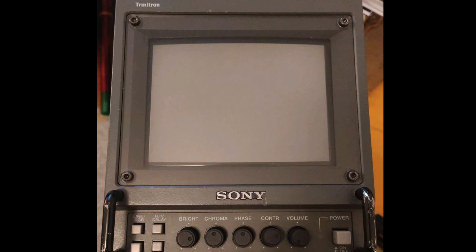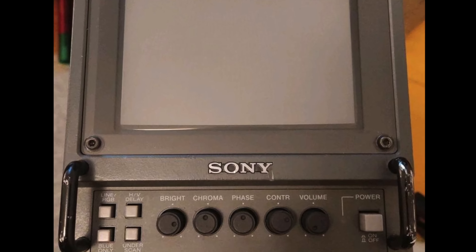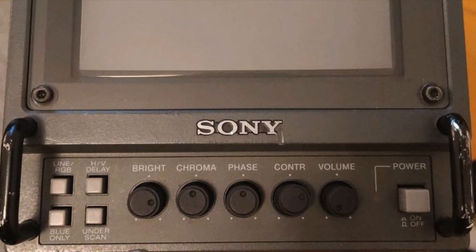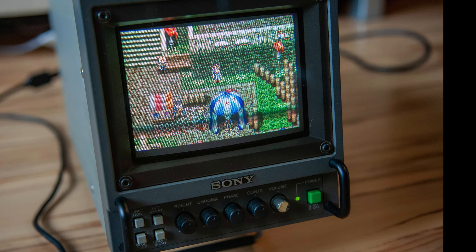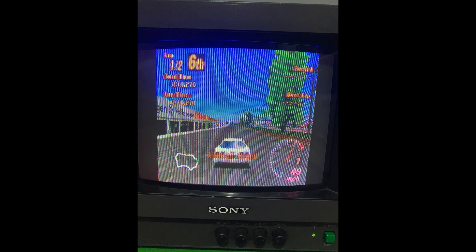There is also the 6041QM, which is worth mentioning because, like the other three, there are versions of this monitor that also feature the green power button. The 9041 and the 9040ME all have green power button versions.